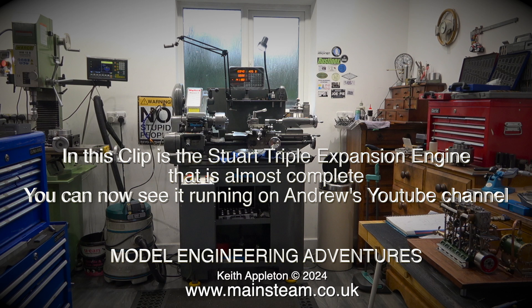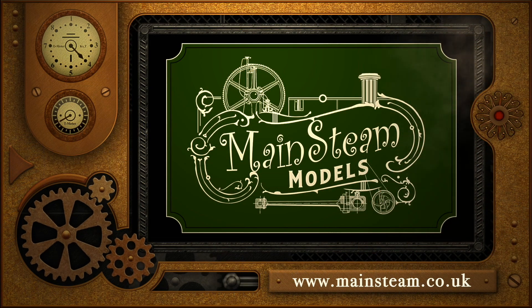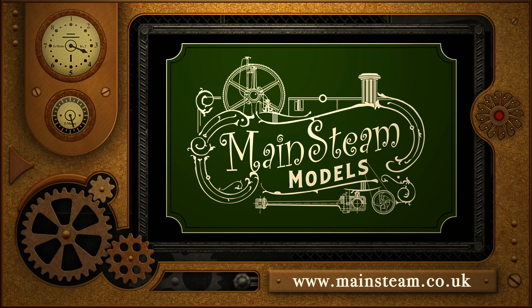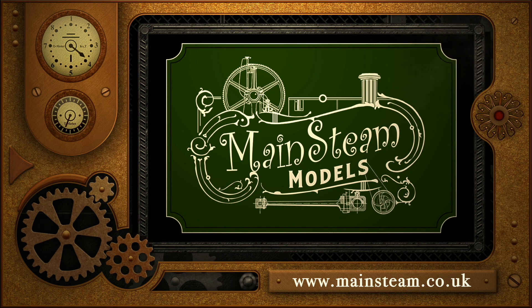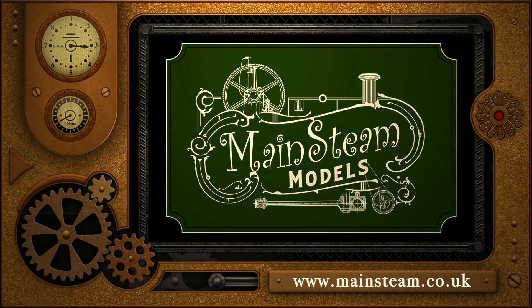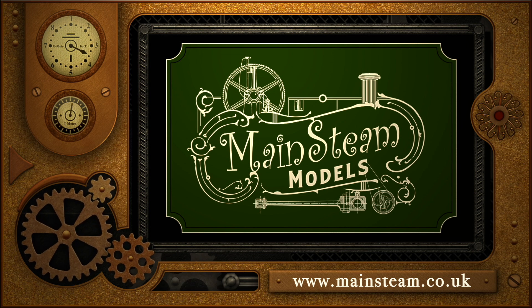In this clip is the Stuart triple expansion engine that is almost complete — you can now see it running on Andrew's YouTube channel, Model Engineering Adventures. That's it from me. Stay safe, stay healthy. Thanks for watching, and I hope you found it useful. Please take the time to visit my Mainstream Models website and click on the Video Playlists section to find other videos you may like to watch — and by using the playlists, you can watch the videos back to back.